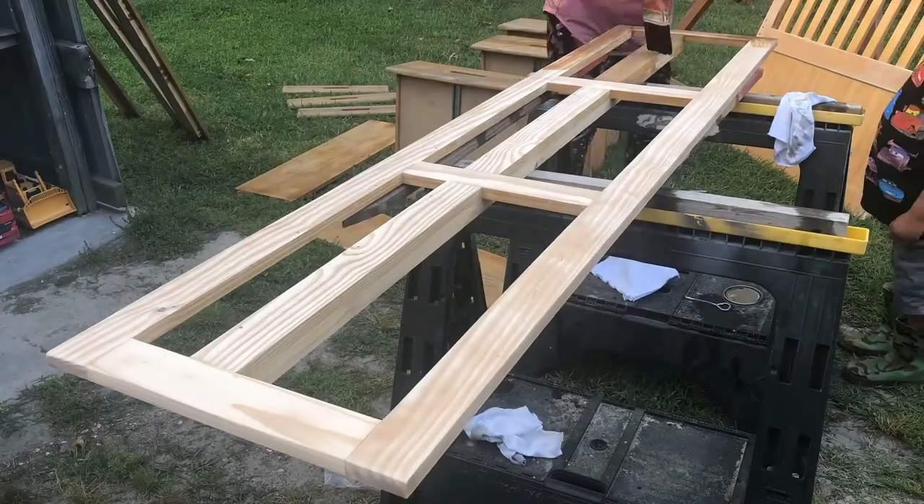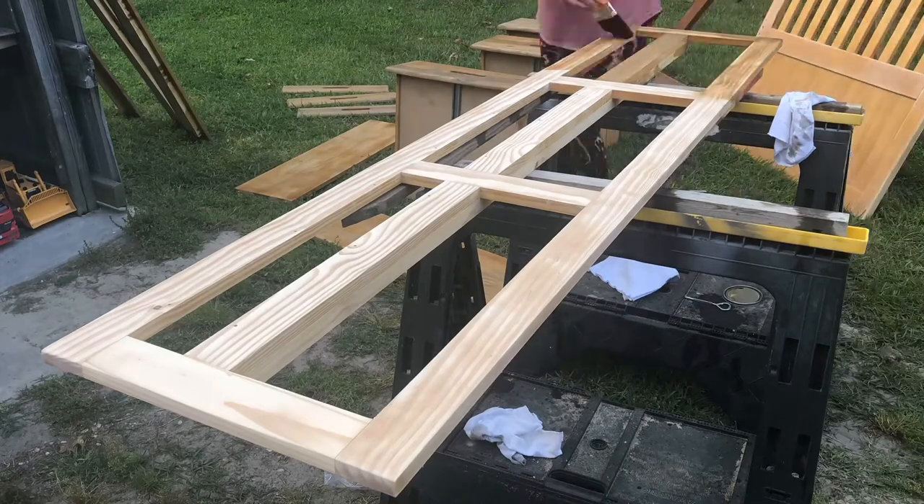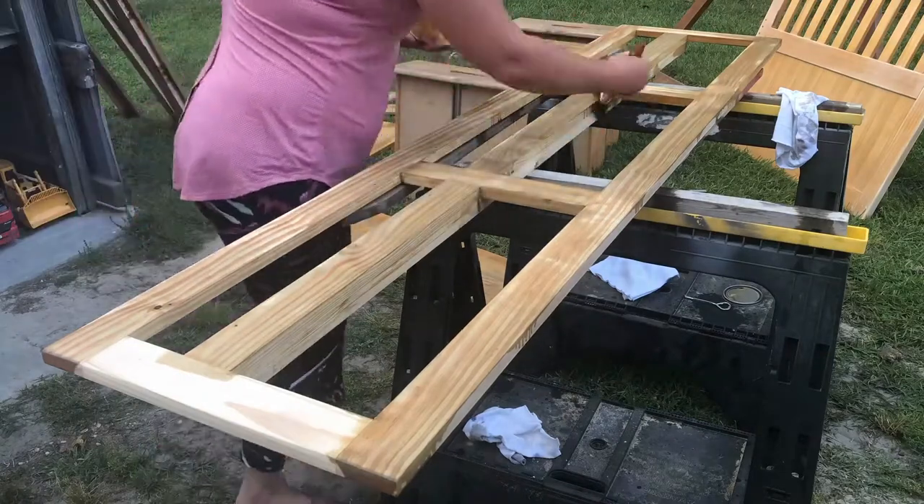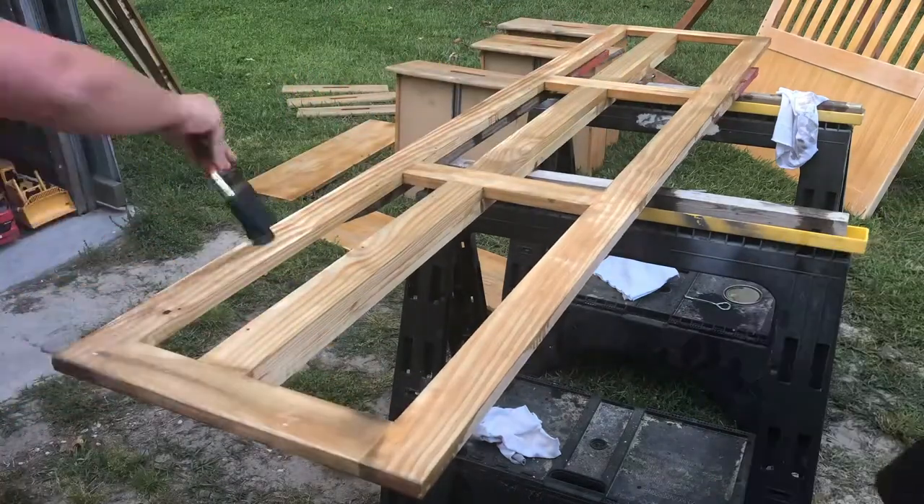First, I selected Minwax Weathered Oak finish and proceeded to stain all of the parts that I had sanded last week. This will become the foundation for the Shabby Shack bed.